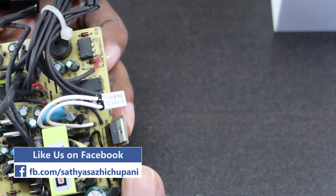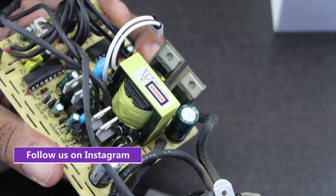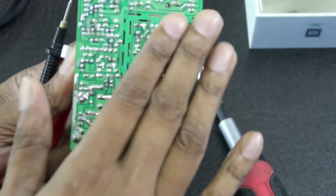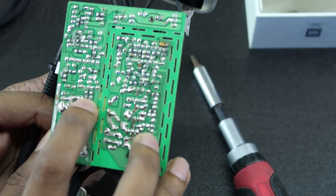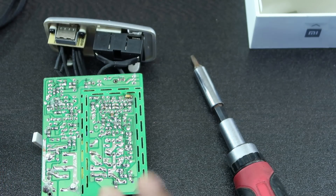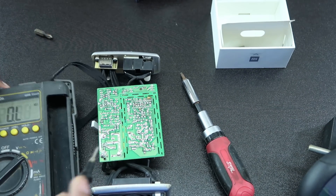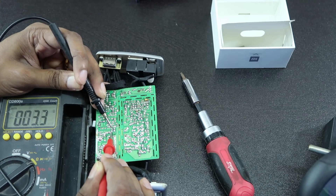This is the name of the MOSFET. In this case, we have two MOSFETs and two resistors. We will test these two resistors. The reading is 3.4 ohms.